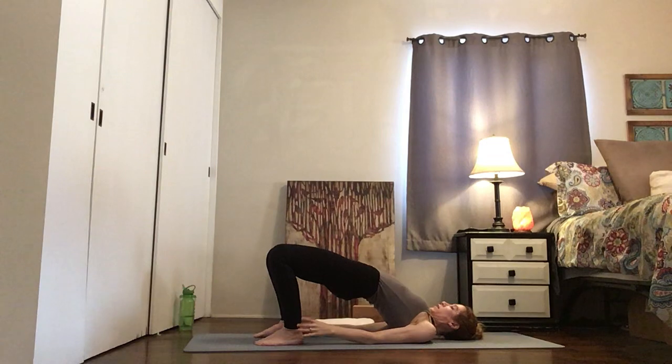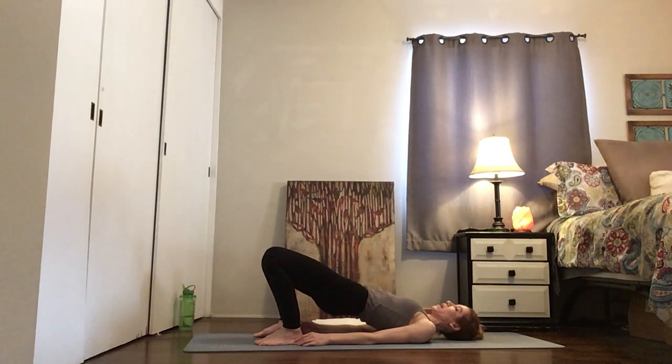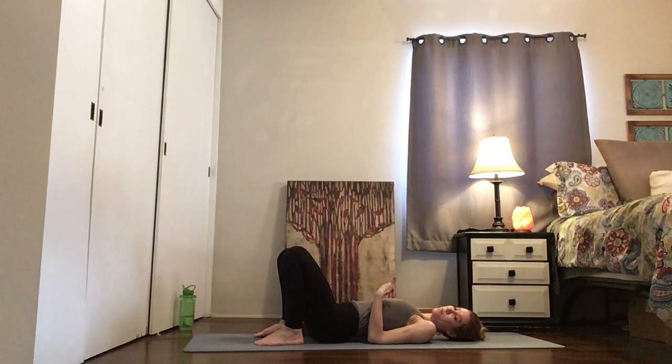Begin to lift the hips up, up, up, up, up and lower down. Your lift might be a couple of inches and that's great — wherever you need to be, honor that.